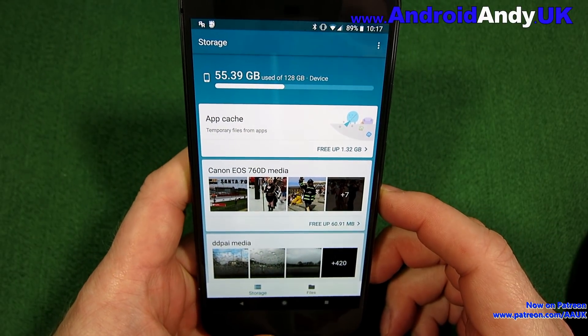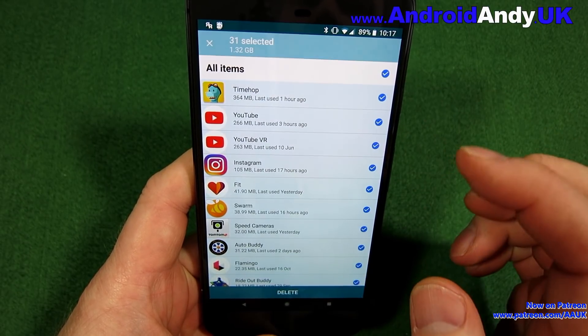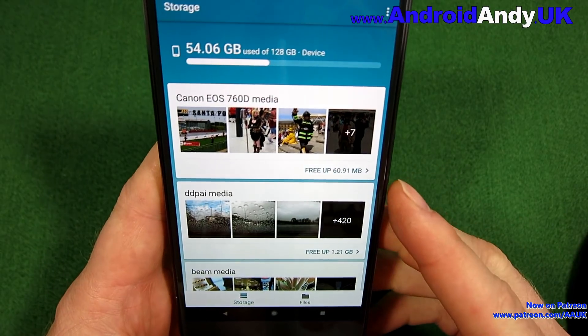At the bottom we've got Storage and Files tabs. In Storage, it's giving me tips on how to clear up space. I'm going to delete the cache from these apps. Deleting the cache doesn't reset the app — it's just information the app has stored that you might need again. If you clear it, it'll just re-fetch it when needed.